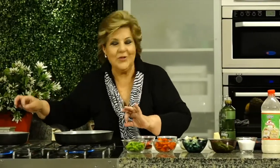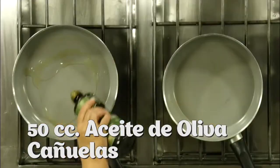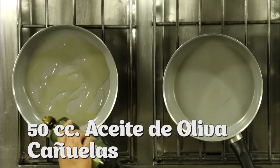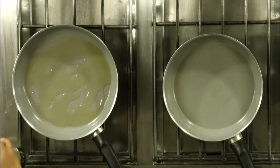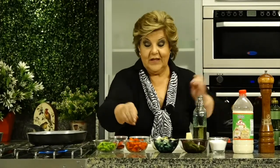Vamos a hacer esto en dos sartenes diferentes. Aquí en este voy a poner aceite de cañuelas, aceite de oliva. Si hablamos de pisto, hablamos de cocina española, y por supuesto hablamos de aceite de oliva. Entonces, acá voy a poner lo siguiente.